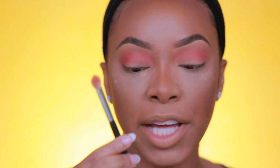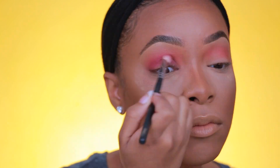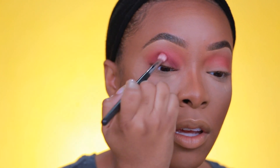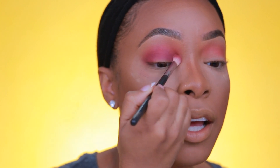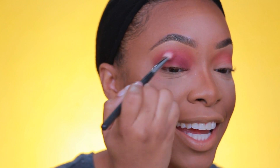So I'm going in now with a Morphe M433 brush — a more dense blending brush — and going with the shade Hellride. Oh my gosh, this color is everything, I love it. No lie, I would buy this palette just for this shade. You guys see how pigmented that is — just a couple swipes and I get so much color payoff. This color is gorgeous.